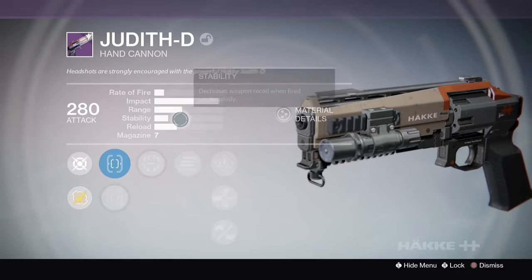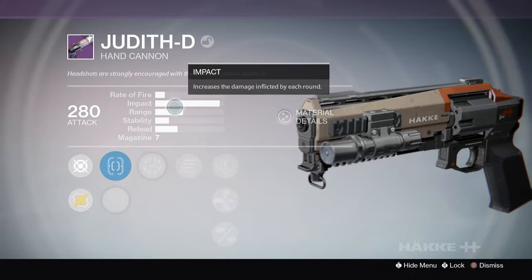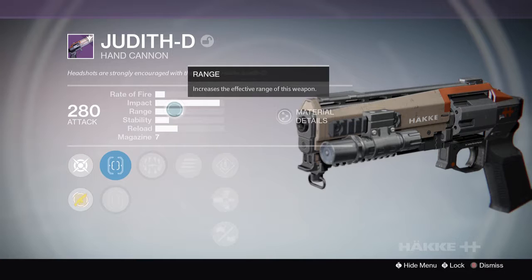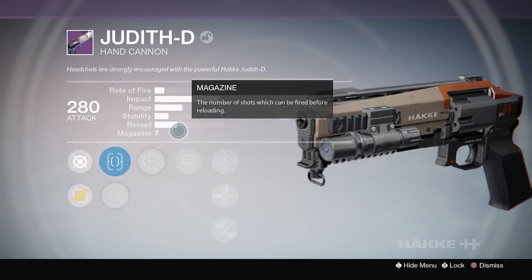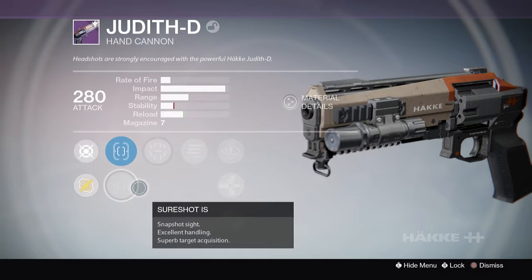Anyway, this is called the Judith D hand cannon. Rate of fire, impact — impact is very good. Range isn't great but it's a hand cannon, so that's expected. Stability doesn't look all that good, and reload doesn't look great either, but again, it's a hand cannon.